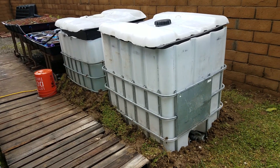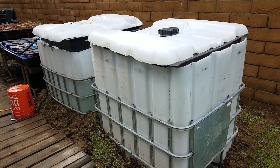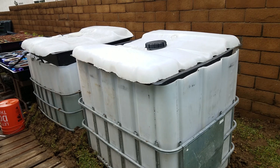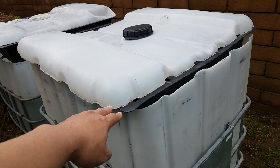I started off with some larger IBC totes and I hacked off the top frame using a hacksaw, and then I cut the top off using a jigsaw.